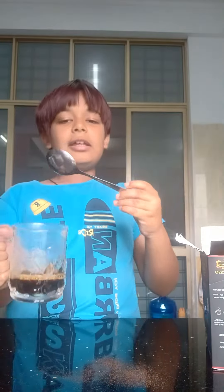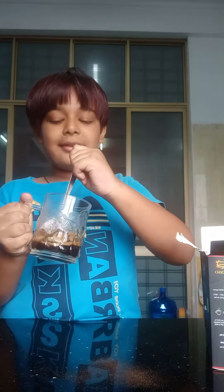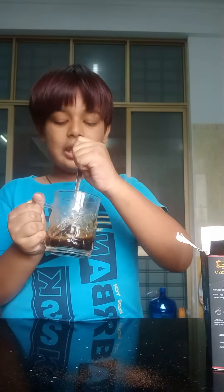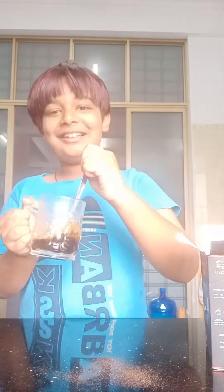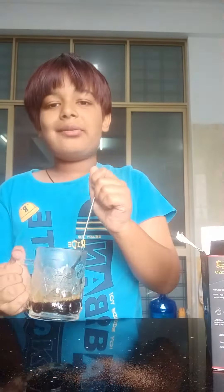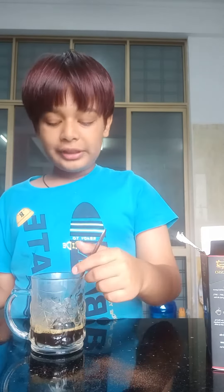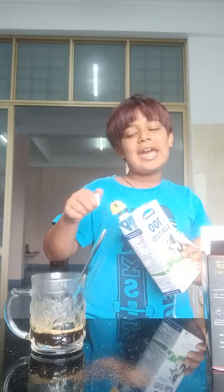I'll show you guys — you need to fill it this much first. Now you need to mix it. When you mix it, you need to get some milk and then pour it carefully.